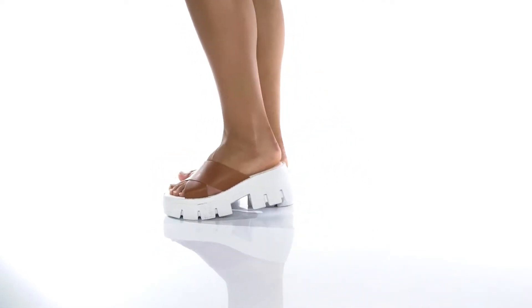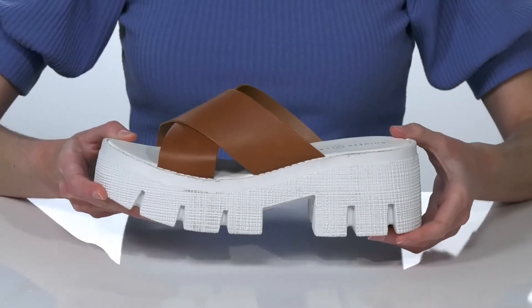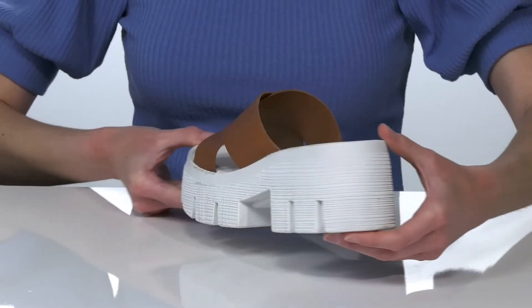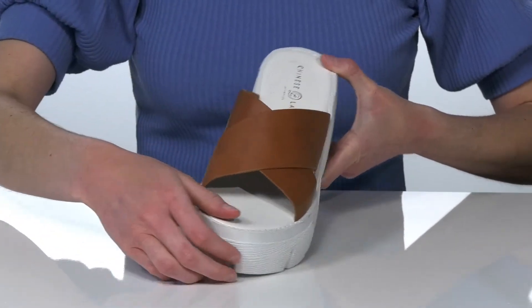I think that these heeled sandals would look great with some wide-legged jeans this season. The platform midsole features a chunky heel at the back that's two and a half inches tall. They have a very trendy silhouette and a leather upper with criss-crossing straps on the top.